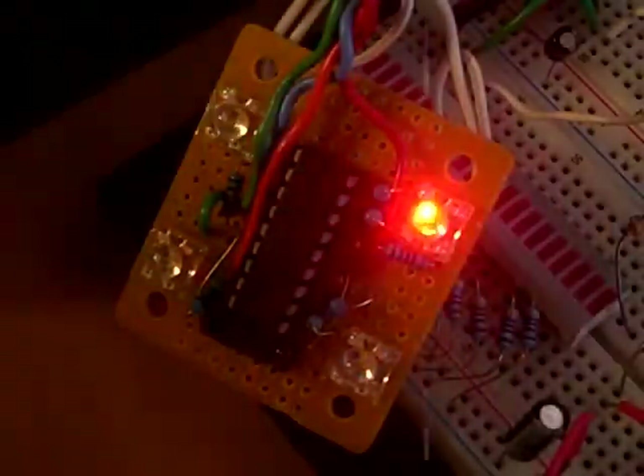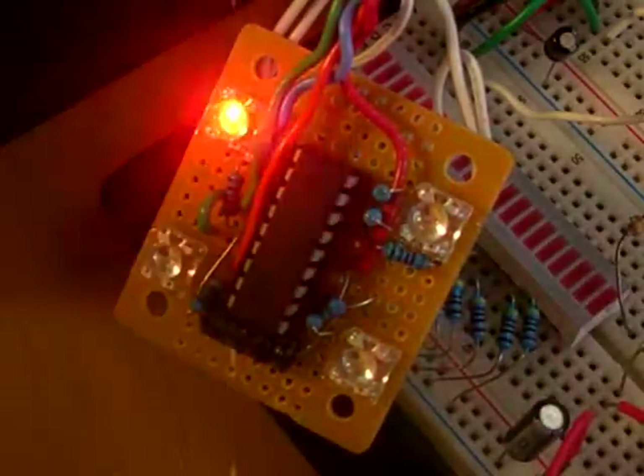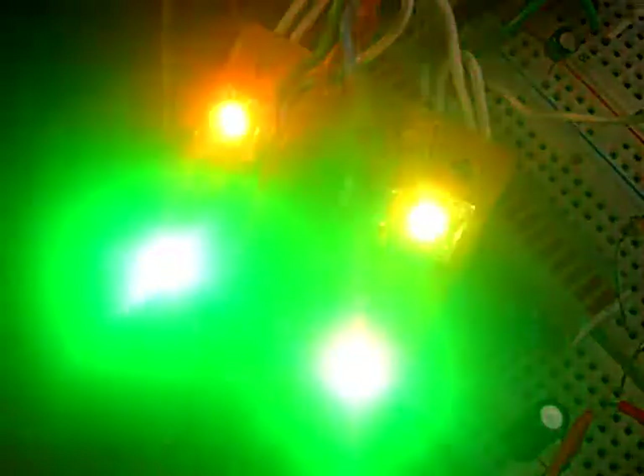And just to show you, each one is controllable and each one can give some pretty neat effects. It works. It's a pretty little device. We'll see you on the next one.